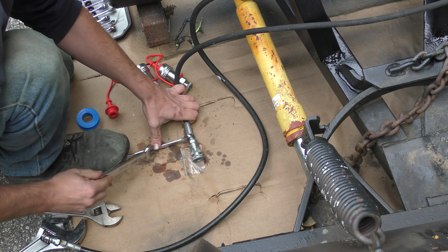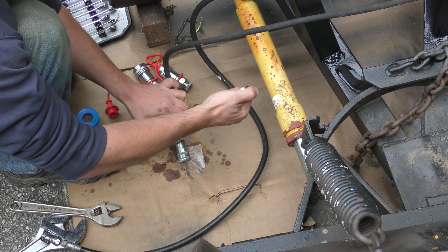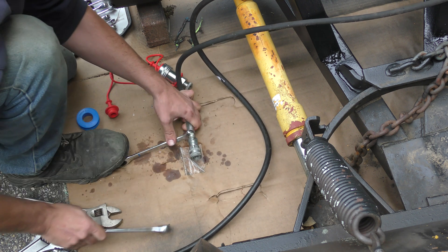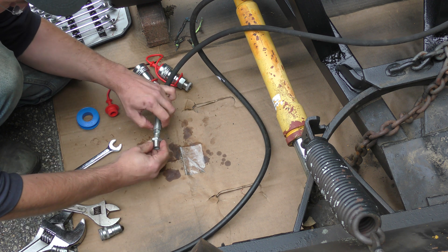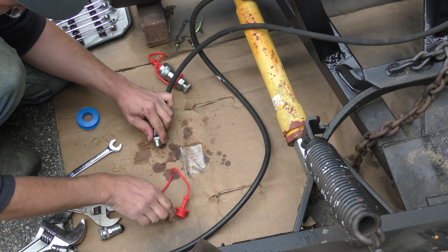The last thing I need to do is take off these old couplings that just went to a plow truck and replace them with some standard ones that most agricultural equipment use. This just uses a half-inch hose, so we're going to use our adapter to go up to a half inch and then put our quick-attach coupling on.